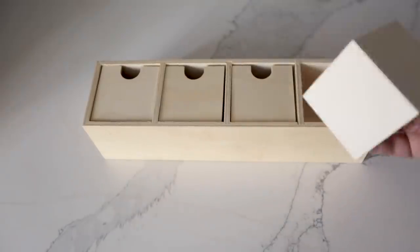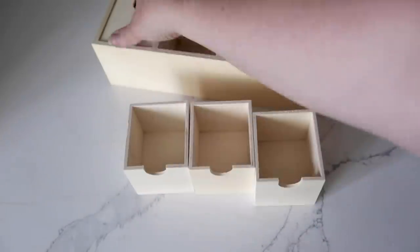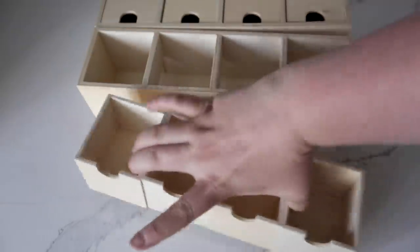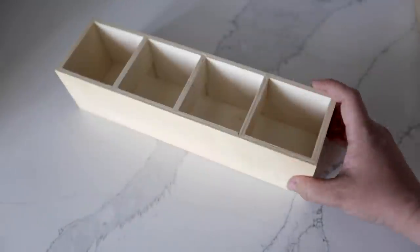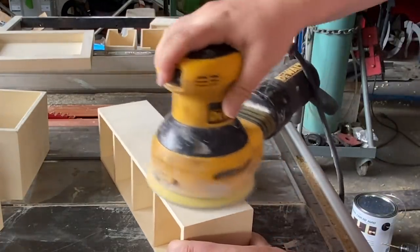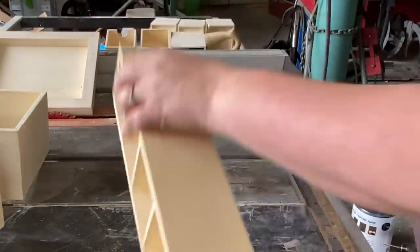For the first project, I'm going to use this little wooden box thing that I got at the dollar store. It has four little boxes you can take out for storage and organization. I'm going to take the boxes out and use the remaining piece for a little DIY. This piece was a little bit rough on the edges, so I'm quickly going to sand down all the edges before I stain the wood.